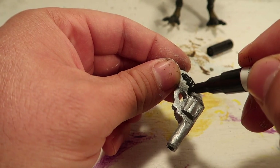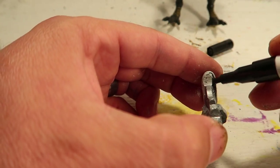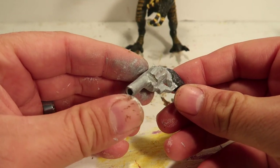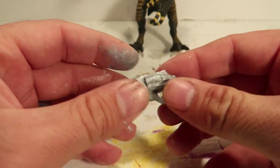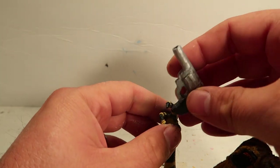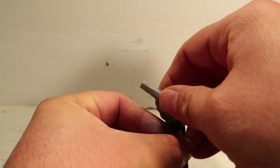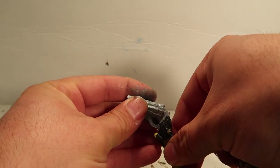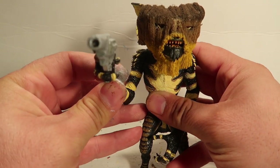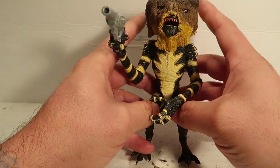This is me painting the handle of it all black. The paint wasn't drying all that great on me. Alright, so gun is done. And for the big reveal — there he is. Let's put this gun in his hand. And there it is, guys — all done. Pretty cool, I like it. What do you guys think?